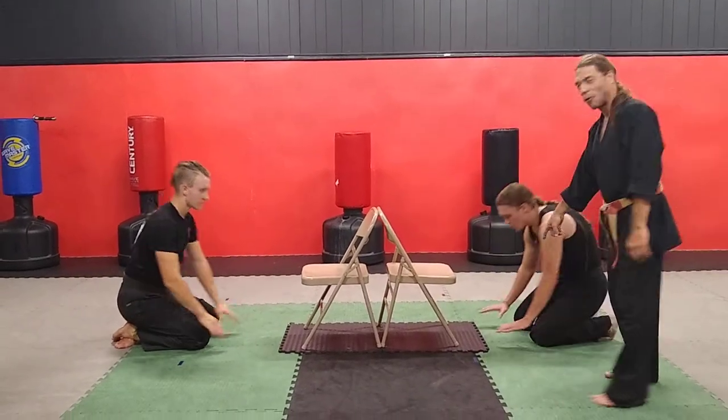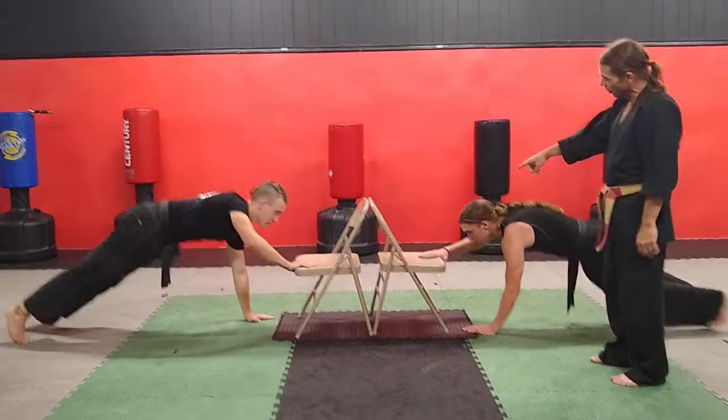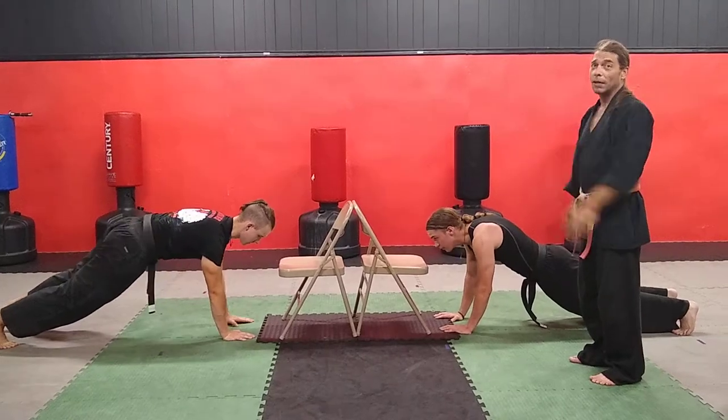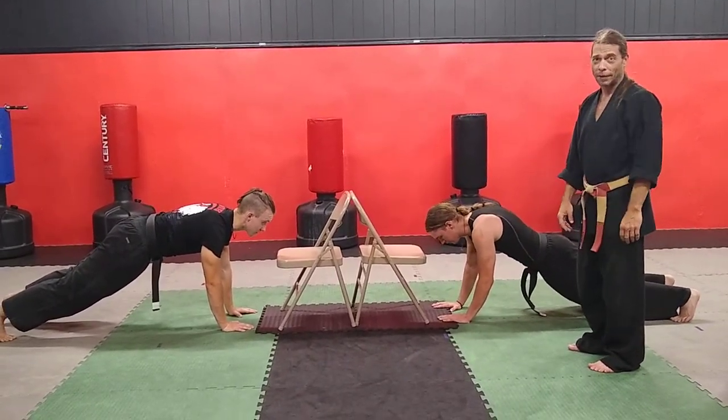We're going to start out in push-up position on the ground in front of the chair. He's going to step up into the chair and then back down. What you want to do is alternate your hand — step up one time on the right and then back down on the right, step up one time on the left and then back down on the left.